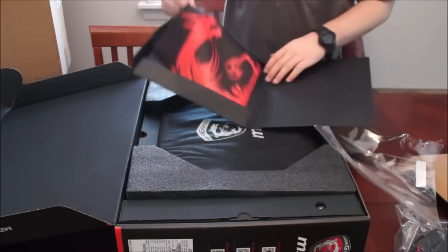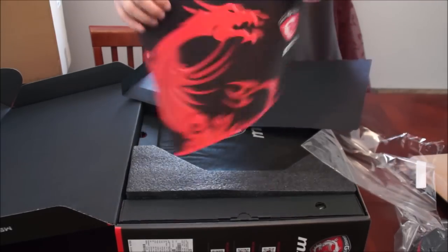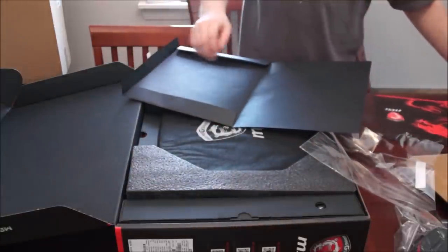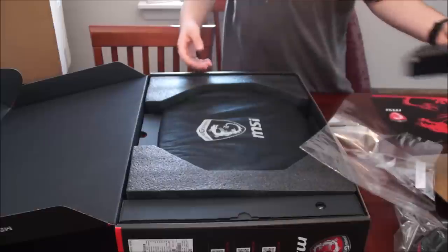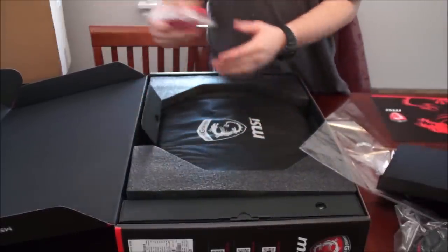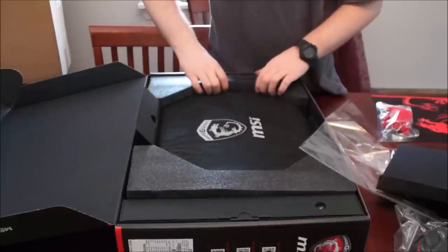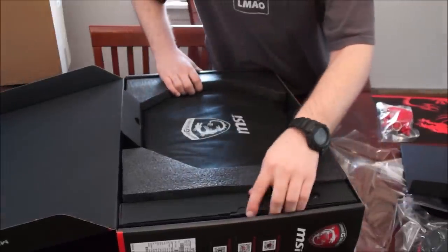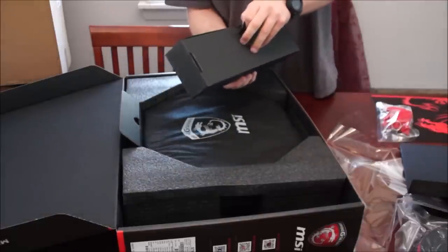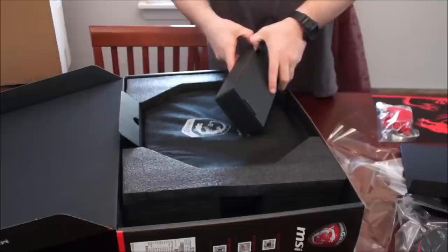Got ourselves a big ass MSI mouse pad that comes with this beast — everything's beastly in this package. Got a little MSI dragon keychain, probably going on the backpack. And on the side over here, got another package in a package — this is package deception.